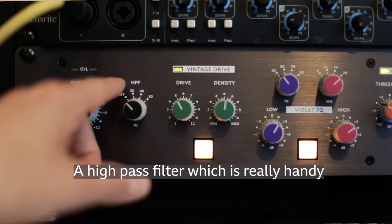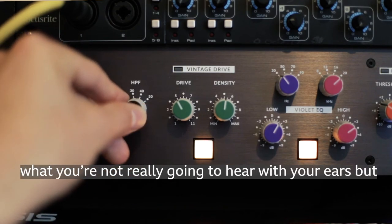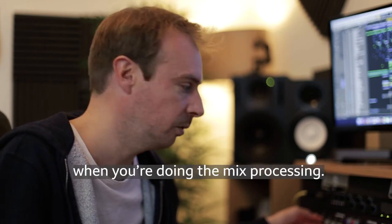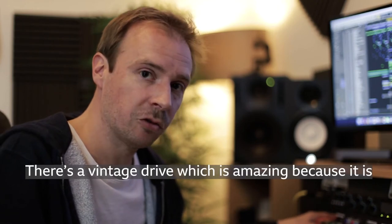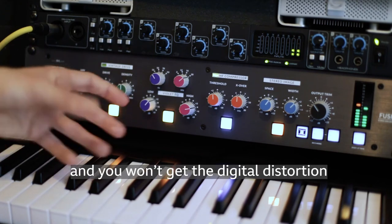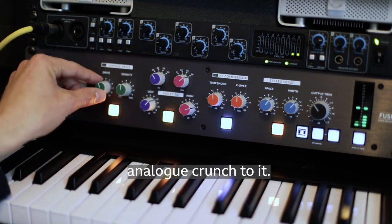There's a high-pass filter, which is really handy for knocking off sub-50Hz frequencies that you won't really hear with your ears but will affect the subharmonics of the track during mix processing. There's also a vintage drive, which is amazing because it is analog — you can really give it some drive without getting digital distortion, just a nice warm analog crunch.